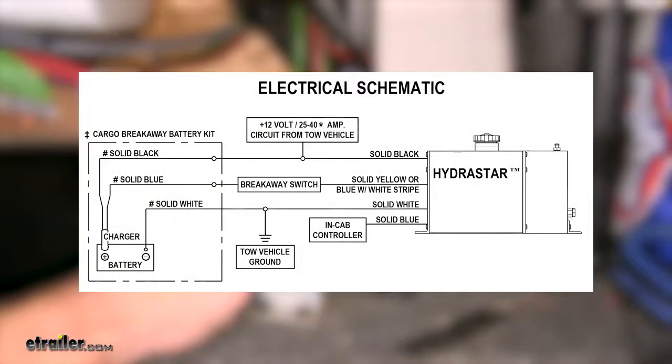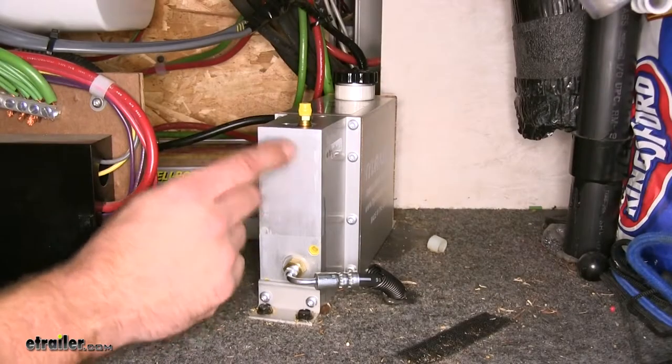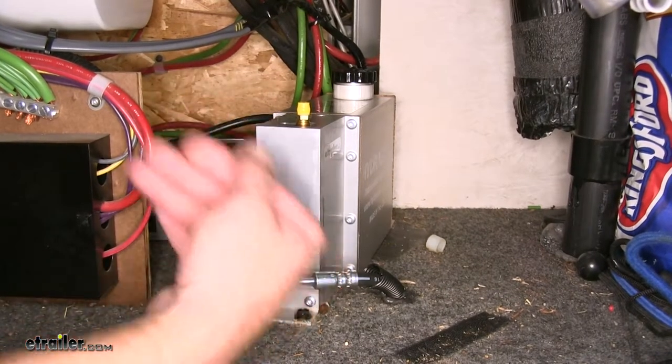It's a pretty straightforward wiring system with four wires: one goes to power, one goes to ground, one goes to the breakaway kit, and the other goes to the brake signal coming back from your truck. It's not too difficult of an installation, and it's really going to give you superior control over the brakes.